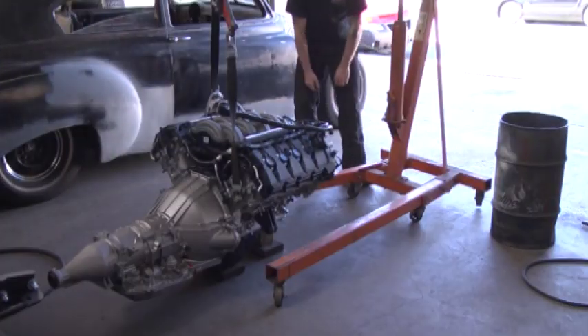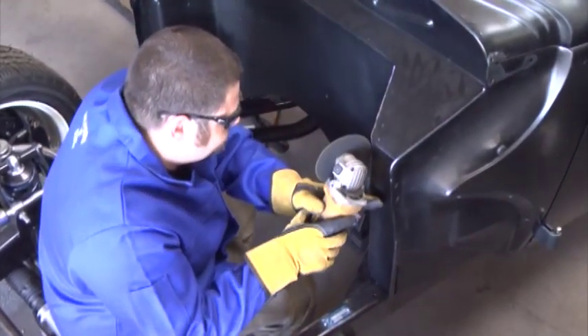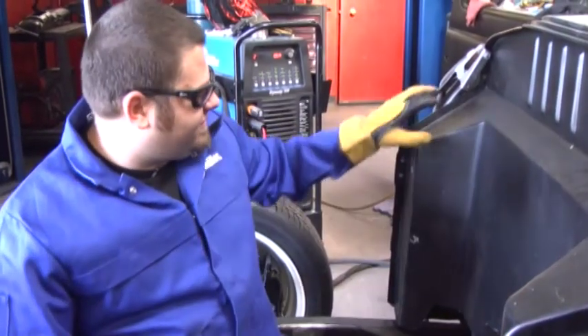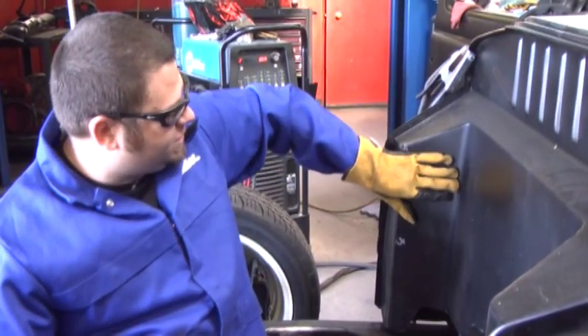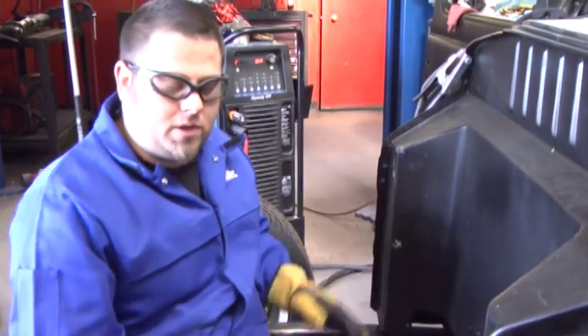First thing we're going to do — we already know that the firewall isn't going to let us have as much engine setback as we want. So we're going to make some slices so that we can set the engine where we want it. I just made some slices in the firewall here, which is going to allow me to push these sides in and give us more room to push the engine back as far as we want.